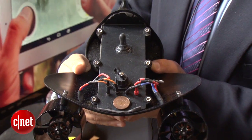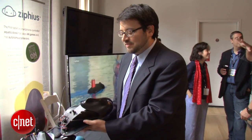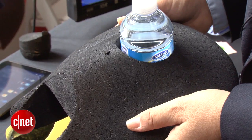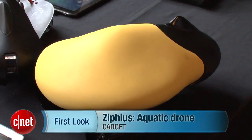Zipheus also runs augmented reality apps that allow it to play games with accessories like these little balls here in the water that it reads off of the camera. And most importantly, it comes with a drink holder. This is the prototype version. I'm Scott Stein with a quick look at the Zipheus aquatic drone and beverage server.